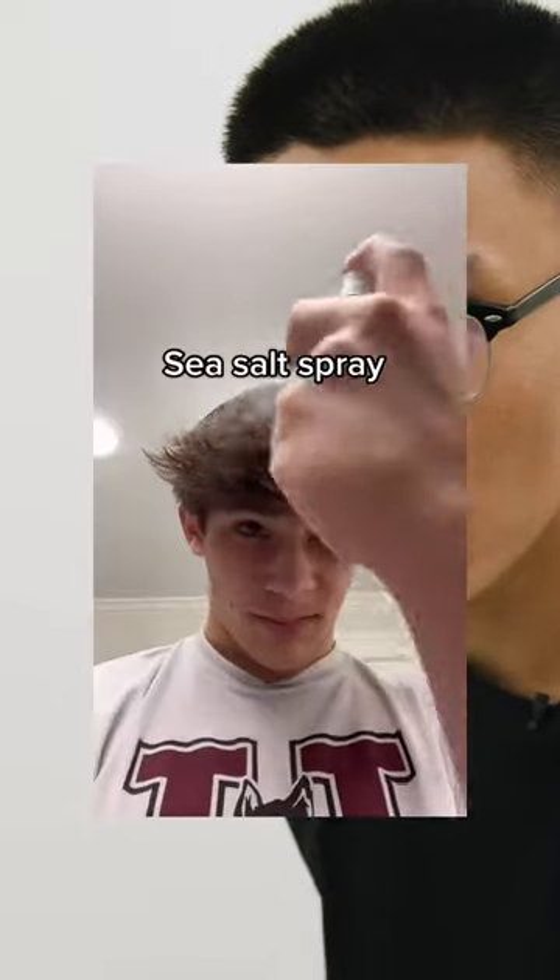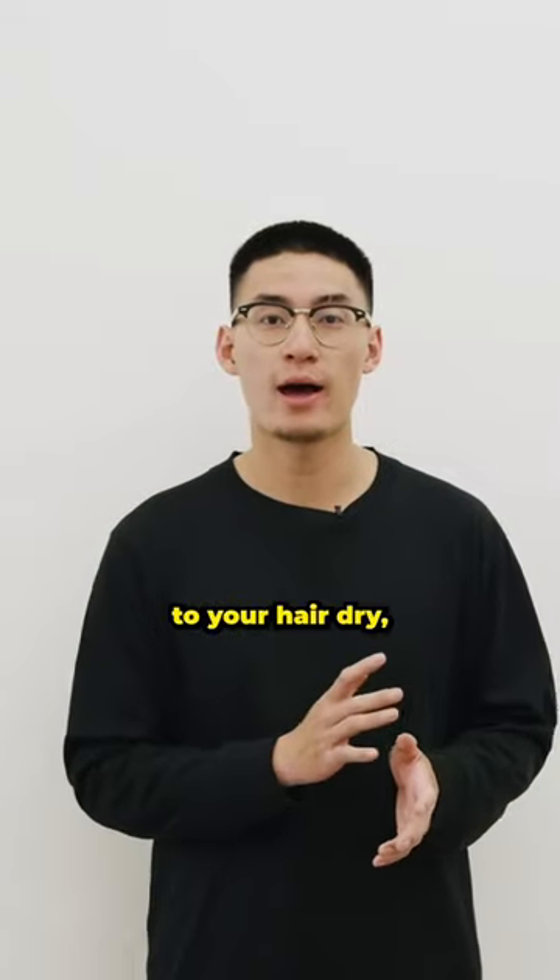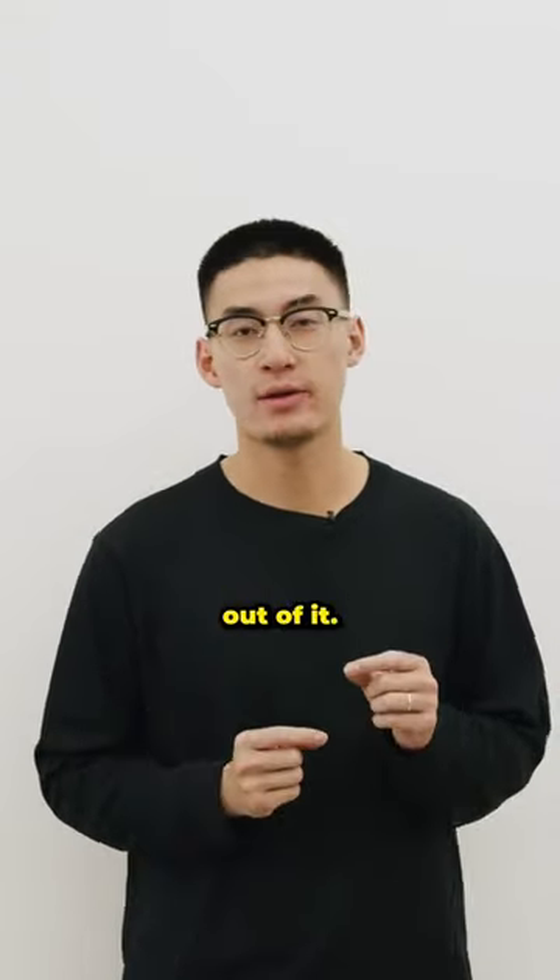Do you want to learn how to use sea salt spray? Alright, let's break down the styling video. Sea salt spray is best used in damp hair. If you apply it to your hair dry, you will not get the most out of it.